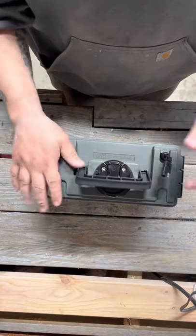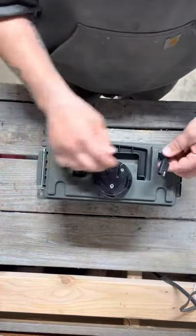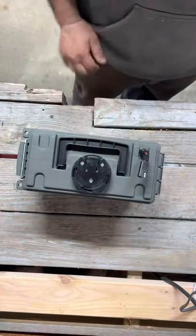If you're ice fishing, the transducer will probably be on the half-inch PVC pipe, but if you do want to put it in the case, there's room. Cinch it up, you can lock it. Watertight, with a carrying handle — ready to go.